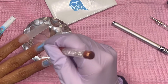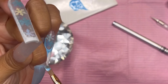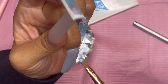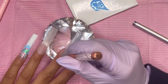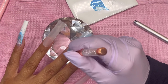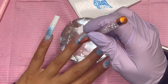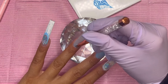Next I'm doing my middle finger and ring finger. I mixed up a little bit more of that blue and white, and basically this whole nail is going to be painted blue. I do two coats of this blue on these nails — I love it.